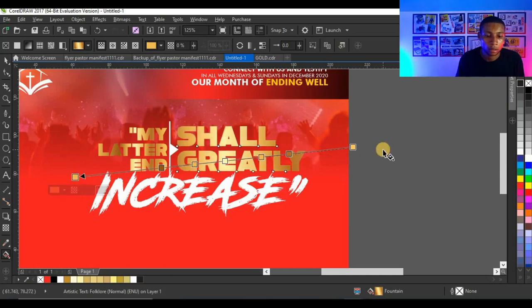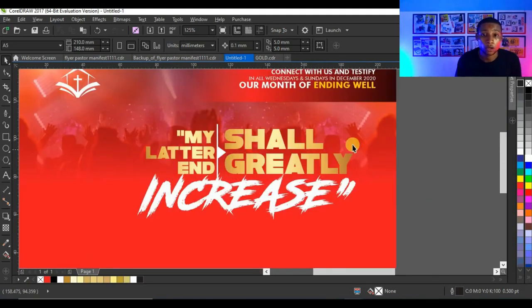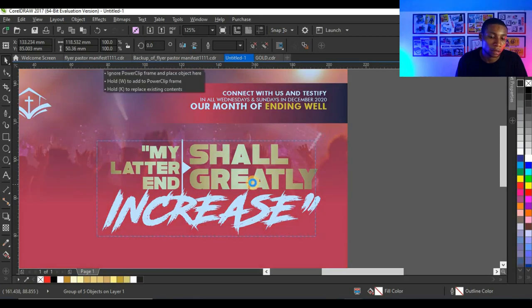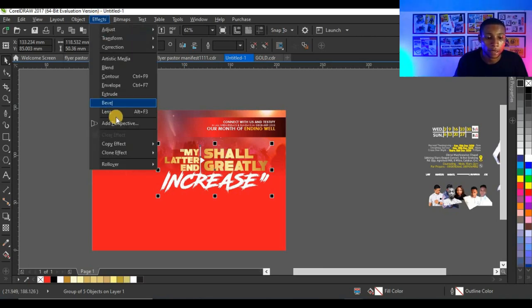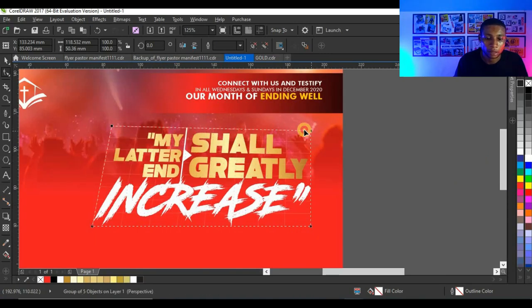I'm going to adjust the gold gradient to fit what I want. Then I'll group all the text elements and press Ctrl+G to group them, set them in the direction I want, and then add a perspective effect by clicking on Effect and then 'Add Perspective'. I can then adjust this perspective.